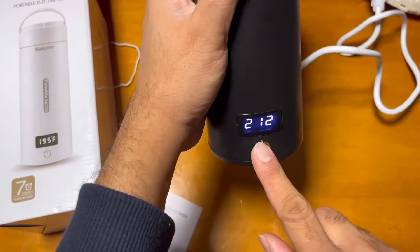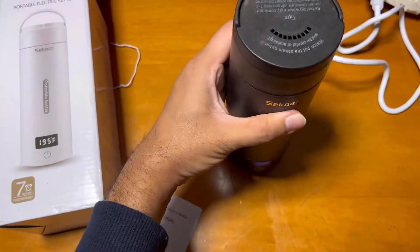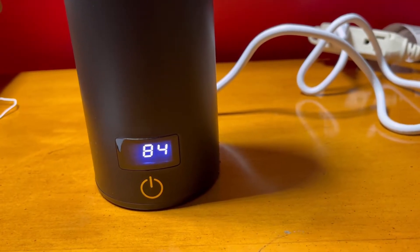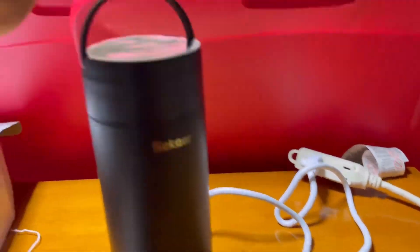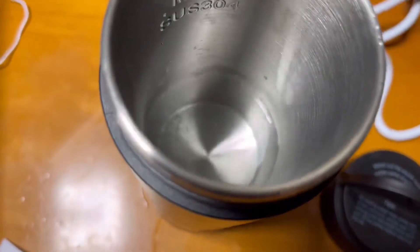I just put in the water and start it on. There are three to four preset temperature settings you can set on this one. It also has an auto-shutoff feature, so when the water reaches the set temperature, the electric kettle will auto shut off — so there's no risk of overheating.